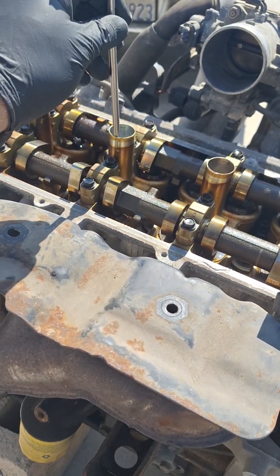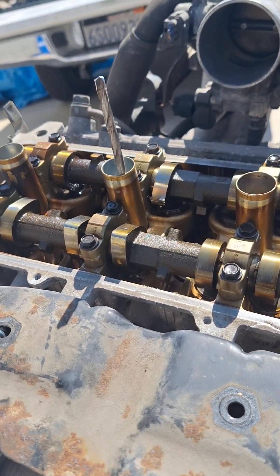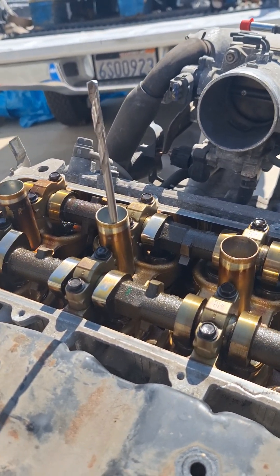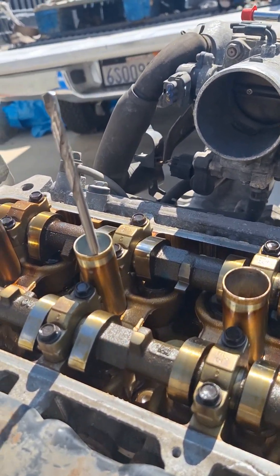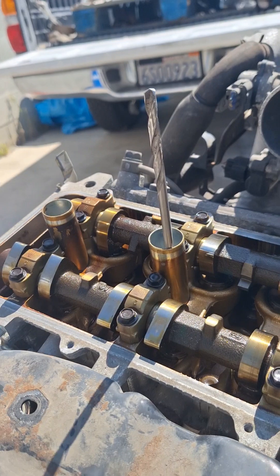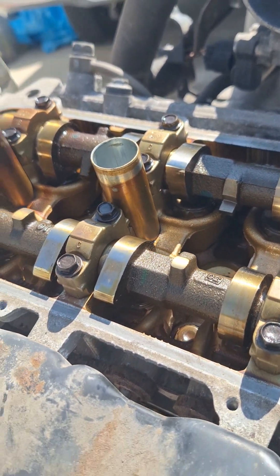Now that I've confirmed it's on its compression stroke, I'm going to go ahead and install this long drill bit to find out when it's at top dead center. I'm turning the crankshaft a little bit — you can see the cam moving — and when it reaches its highest point it's at top dead center. Right there, that's top dead center, and if you look at the cam lobes you can see they are away from the valve, not pushing down on it, indicating that the valves are closed.